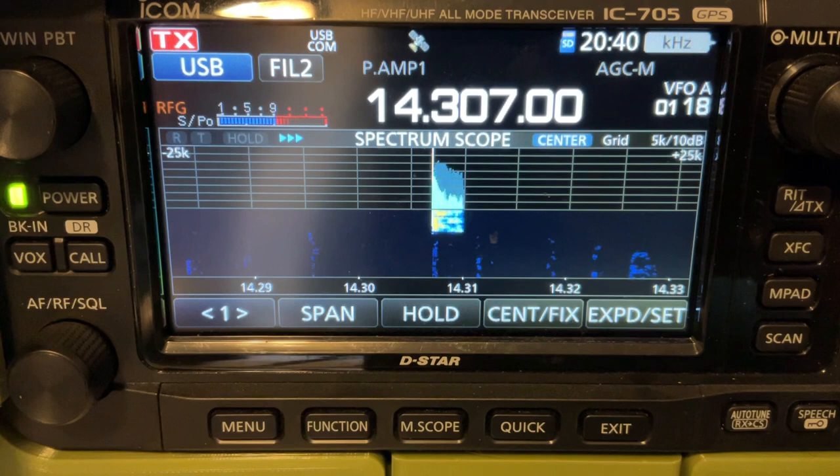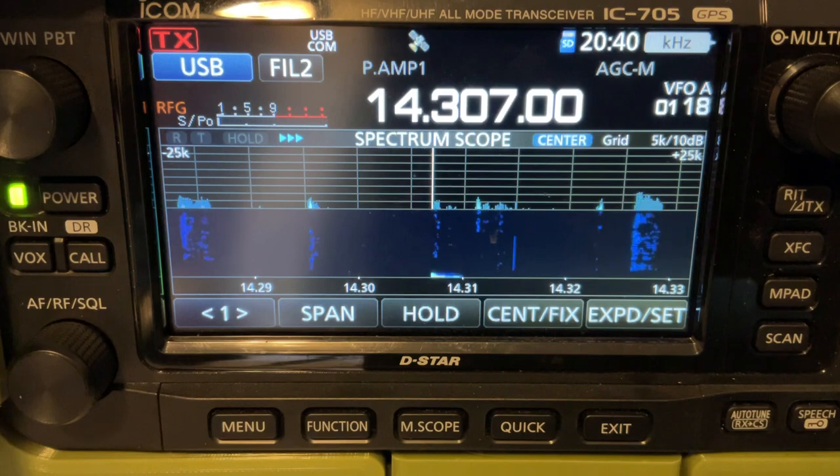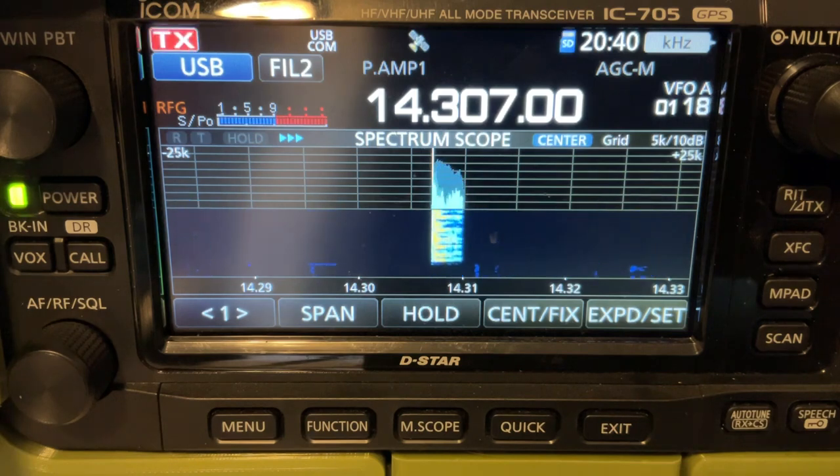Kilo India 5, Whiskey Echo Sierra. Kilo India 5, Whiskey Echo Sierra. 52. Roger, the 52. I have you a 51, but strong audio here in South Louisiana. Roger, thank you very much. 73. 73. Thank you, Mario.